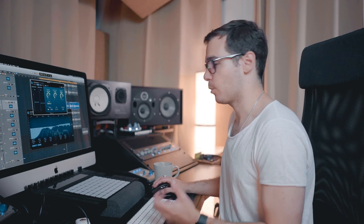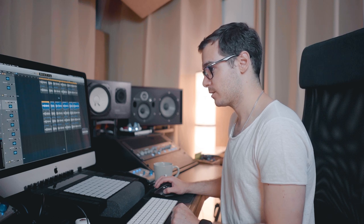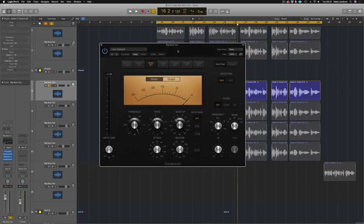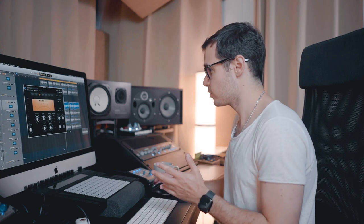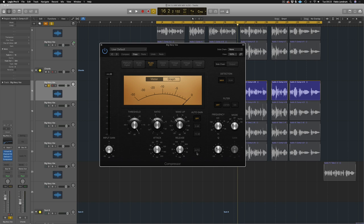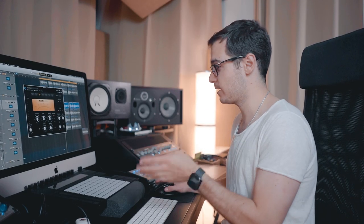So we've got EQ, de-esser, and a little bit of compression. Let's go to dynamics, compressor. I love the Studio FET because it's modeled on the 1176, which is an amazing compressor for vocals. It has a little bit of harmonic distortion which just warms it up. You're more than welcome to copy my settings: auto gain off, auto release off — really important to turn those off. Studio FET, attack at 1, release at 5, ratio at 4.1 to 1. Then just go save as default, because the default Logic compressor settings are not good.